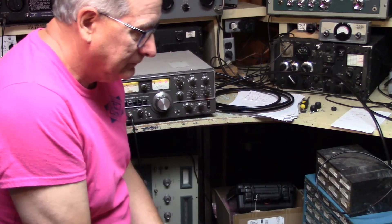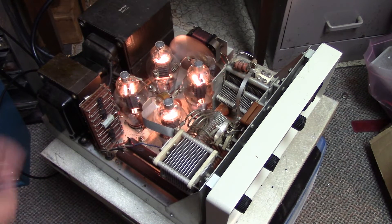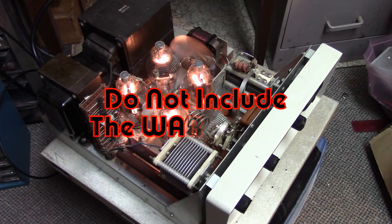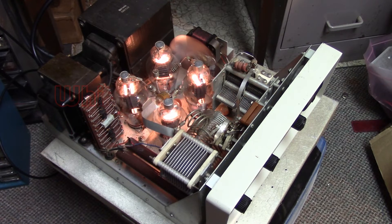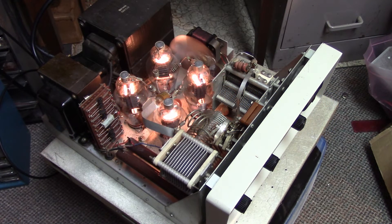The GSB-201 amplifier has quite a husky power supply — huge power transformer and choke system — actually capable of handling 572B tubes to the full legal limit. But I keep the 811As in there for two reasons: first, they won't break — they just seem to go forever — and they're very low cost and replaceable. The 811A is just an all-around great tube for a linear amplifier. Is it going to give you the ultimate? No, it's a compromise — you'd probably need six of them for a full-power linear. But you can't beat the price of 811As, that's for sure.